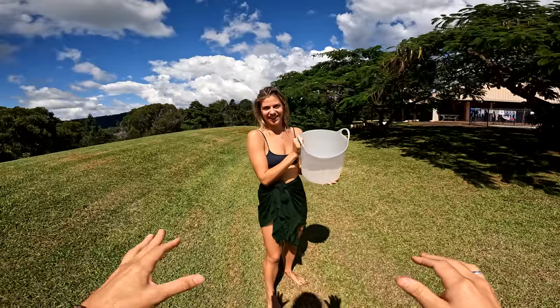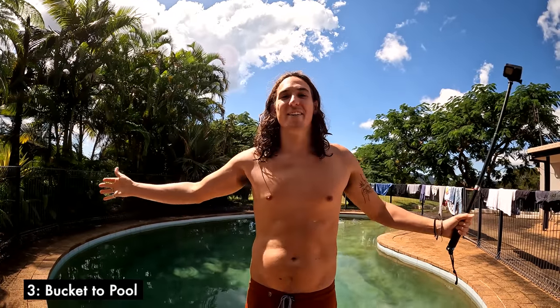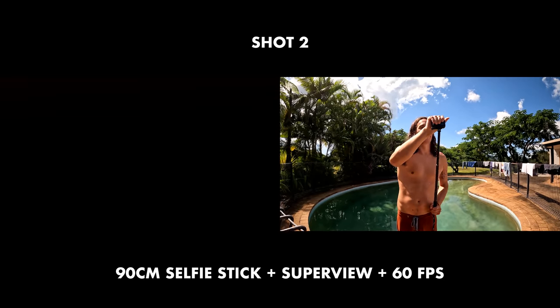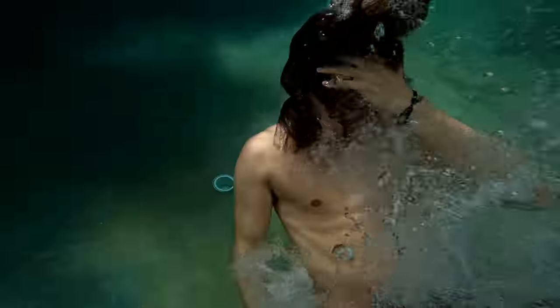Next up is a super fun transition we're calling the 'bucket to pull.' It's two-phase — we're trying to create motion through to the camera, water coming into the lens, and then motion coming out of the camera. To make the falling part look really good, a longer selfie stick — something like 90 centimeters — works best. Shoot in super view to really give your audience the perspective that you're falling.